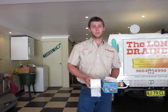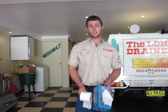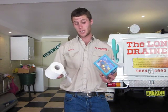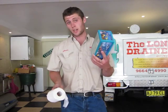Hi, it's Tristan here from the Lone Drainer and Pronto with a simple plumbing tip. Earlier today we were called to a sewer blockage caused by nothing else than facial tissues. Now, facial tissues and toilet paper are both two completely different things. As similar as they look, these are not meant to be flushed down your toilet. I'll demonstrate why.